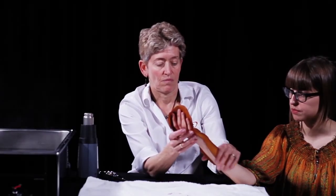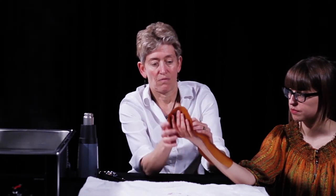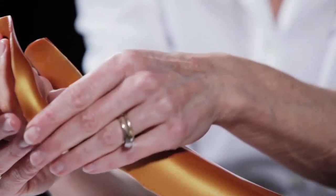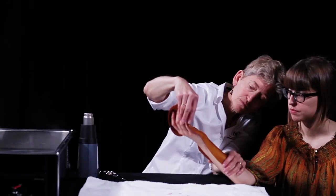Stretch the material onto the first web space so that it conforms and offers support to the thumb and index finger. Smooth the material down the forearm, stretching it slightly to help it conform.